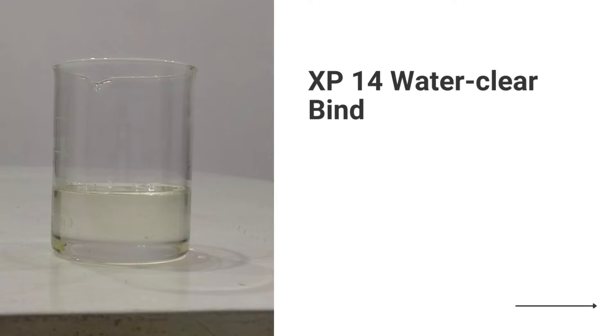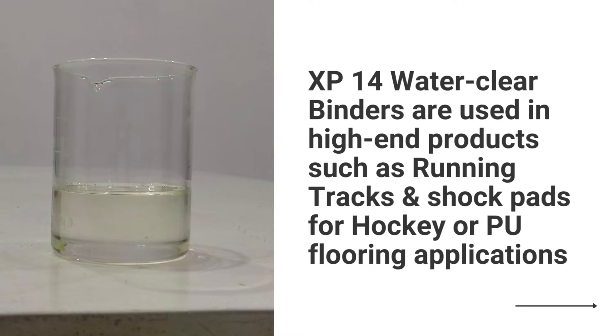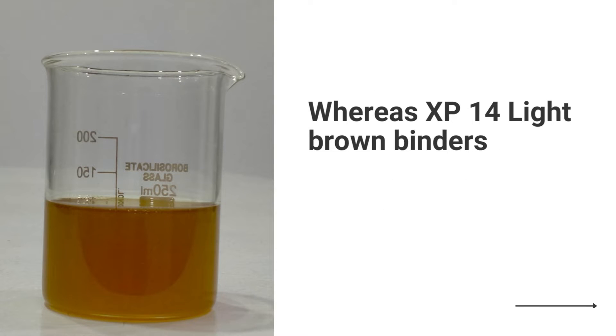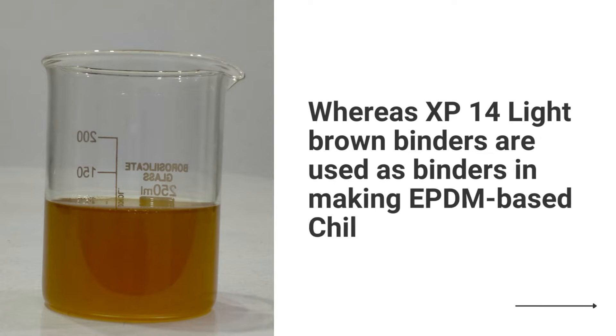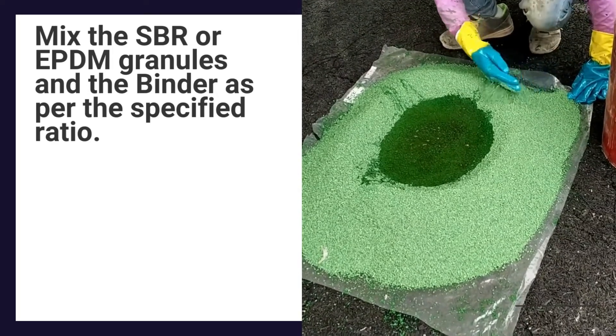XP14 water clear binders are used in high-end products such as running tracks and shock pads for hockey or PU flooring applications. Whereas XP14 light brown binders are used as binders in making EPDM-based children's play areas. Mix the SBR or EPDM granules in the binder as per the specified ratio.